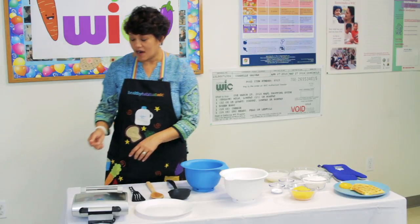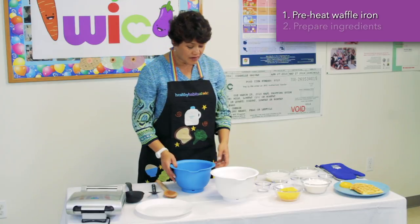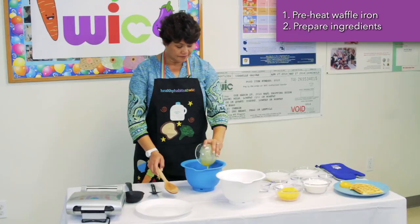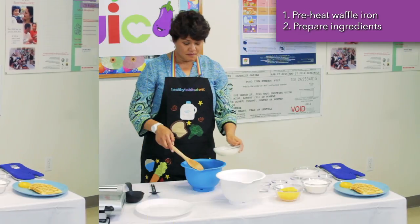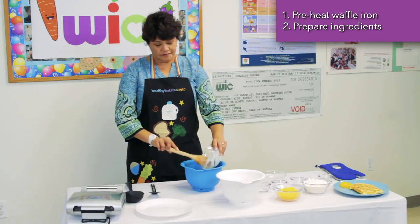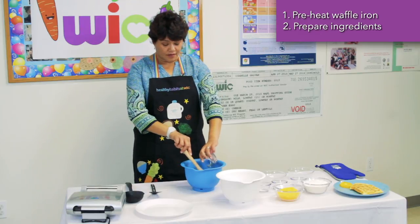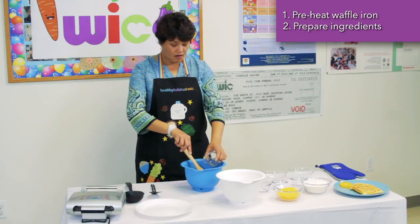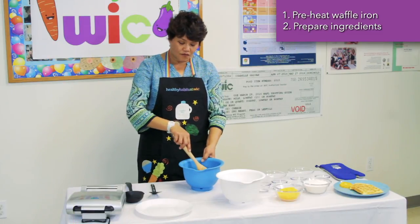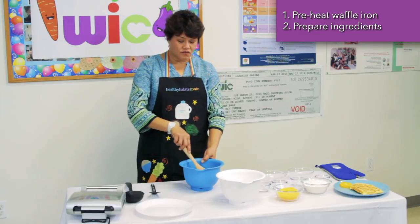So let's start by preheating our waffle iron. While our waffle iron is heating up, let's prepare everything together. In this bowl, we're going to add eggs, milk, yogurt, and vegetable oil, and stir everything together until it's all mixed in. For busy mornings, this batter can be made the night before — just cover it in the refrigerator and in the morning, give it a quick stir and you're ready to go.